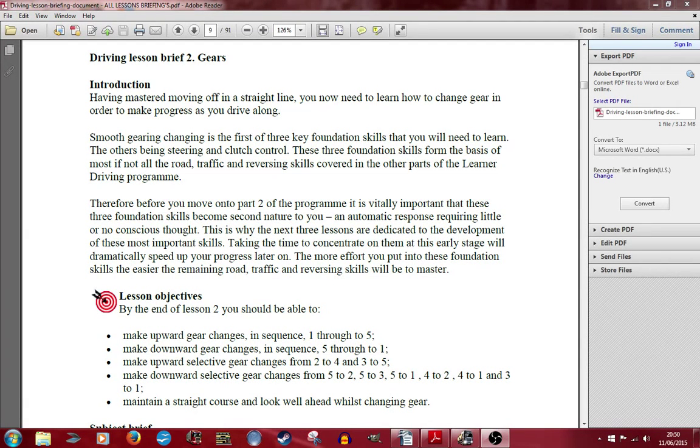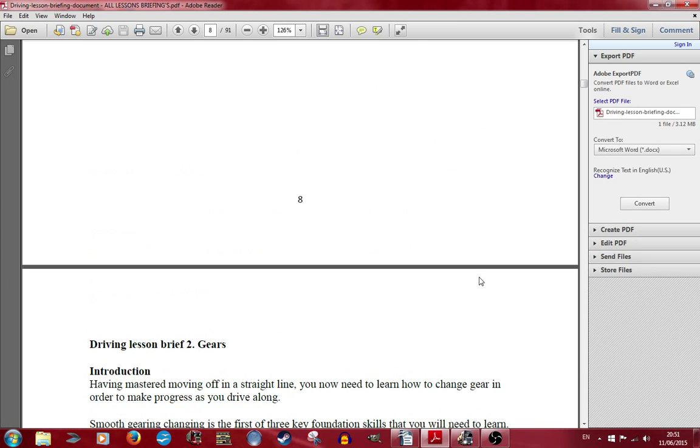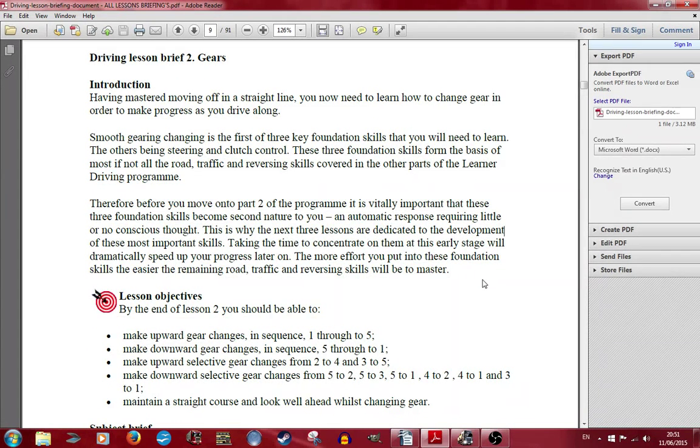Hello everyone, it's Kangaroo here, and today we're doing another driving lesson here in ETS2. These lessons are so that you can get your driving style profound, and so that you don't hit stuff, basically.